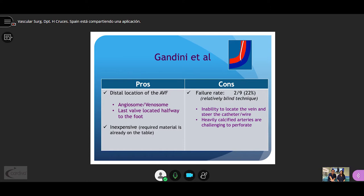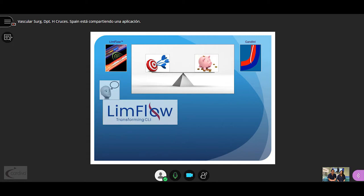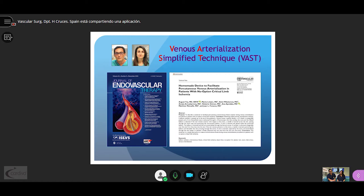Gandini's technique is inexpensive since all required material is already on the table in a below-the-knee case, and the distal AV fistula location permits following the angiosome and venosome concept. However, a 22% failure rate may be an issue due to the inability to locate the vein or penetrate heavily calcified vessels. Ideally, one would join the effectiveness of LimboFlow with the low cost of Gandini's — that's why we propose changing from the LimboFlow concept to the VAST concept: Venous Arterialization Simplified Technique, published this year in the Journal of Endovascular Therapy.